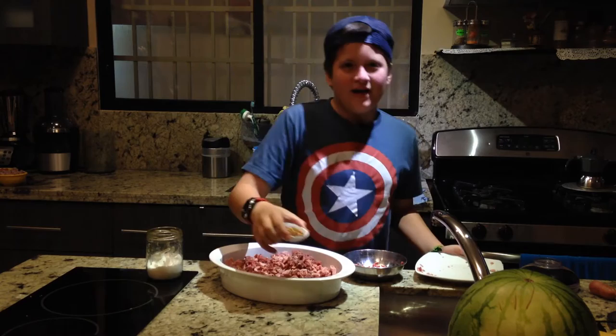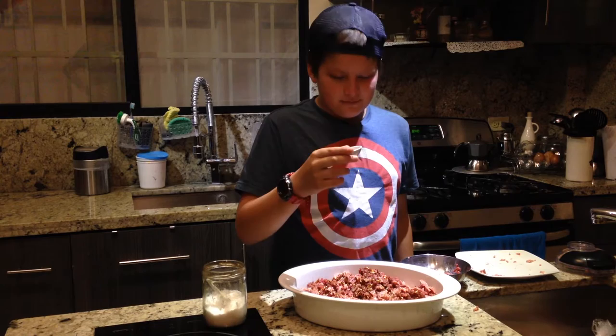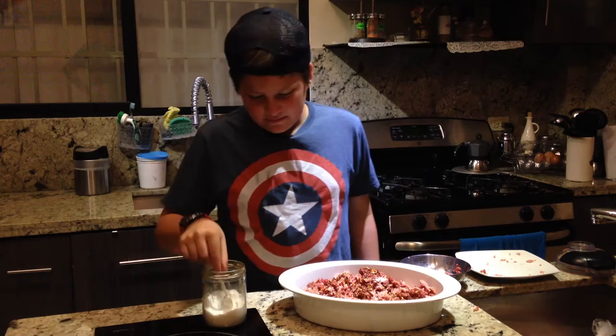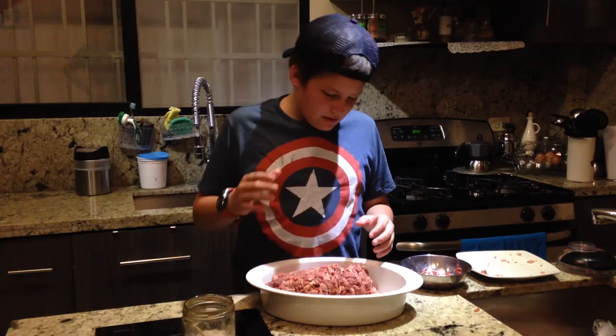Now we add this to all the meat. First, we mix all the chili powder with that. Wait — there's nothing here. I think I put it all. Oh no. Let's add some salt. Not too much. Then we have to mix everything. I think that's it, that was all the mixing.